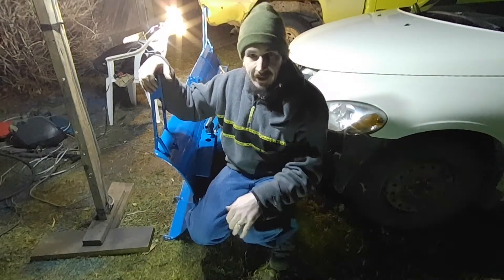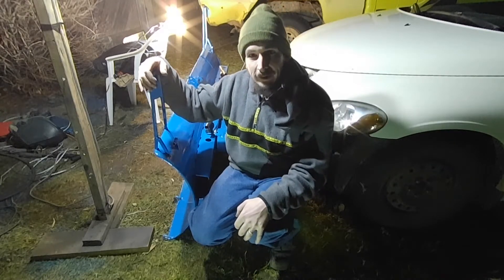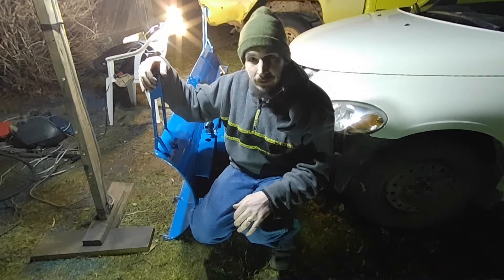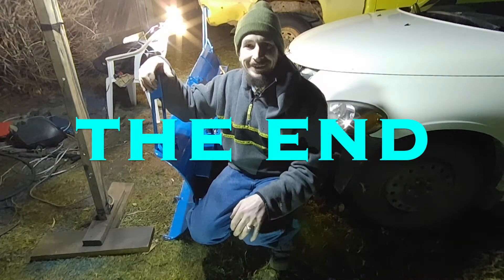Well guys, there you have it — I'm pretty well all done with this setup and it's ready to plow snow. Now we just have to wait for snow and I'll make a cool video of it in action, so stay tuned for that. Hope you enjoyed this video, thanks a lot for watching, don't forget to like and subscribe, and have yourself a great day.